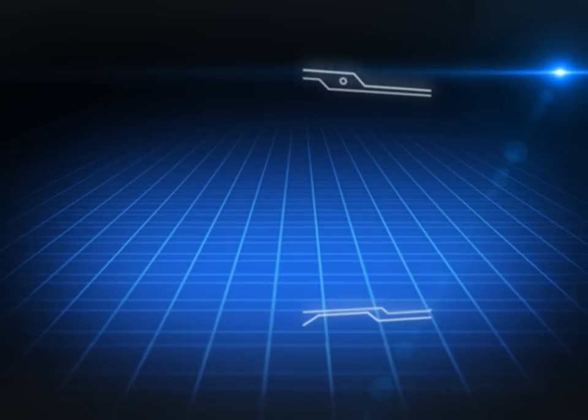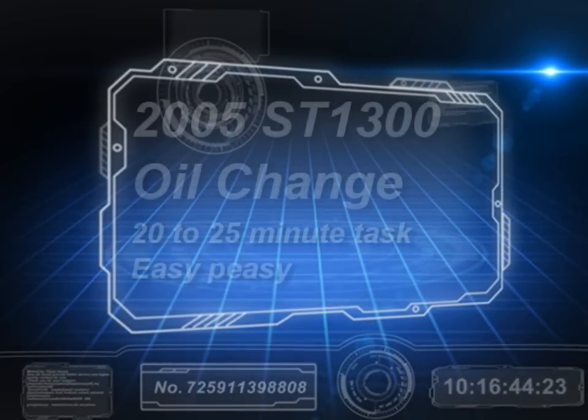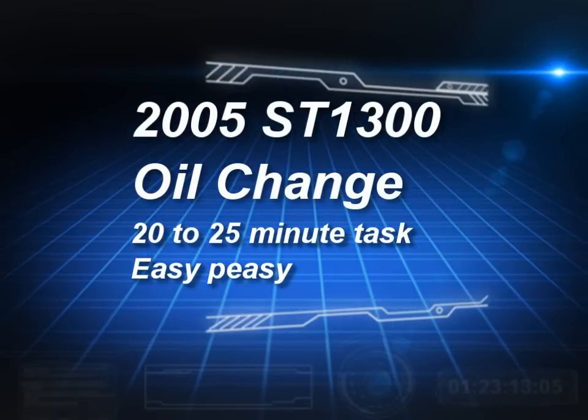A couple of friends suggested I put this together, and I'm hoping someone finds it helpful. It's just a quick oil change on an ST1300. Anything you can do on your own to save a little time and money is certainly good these days.